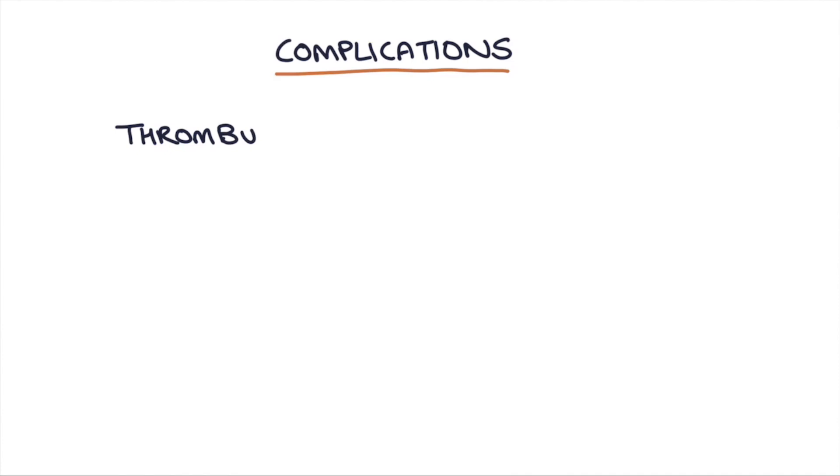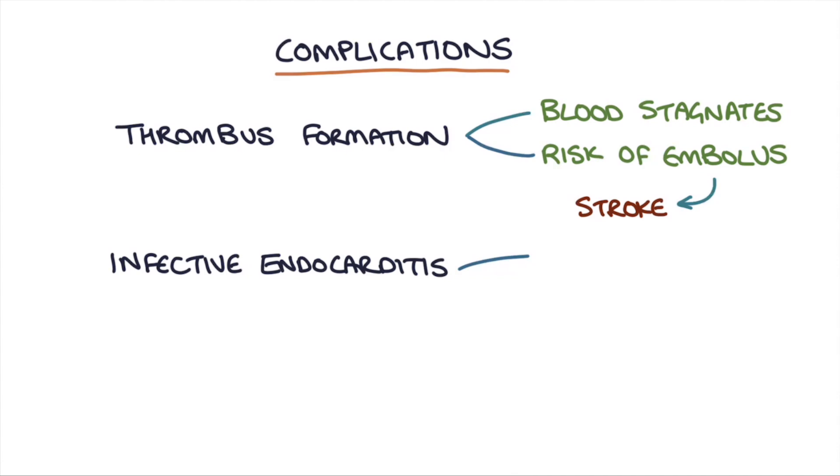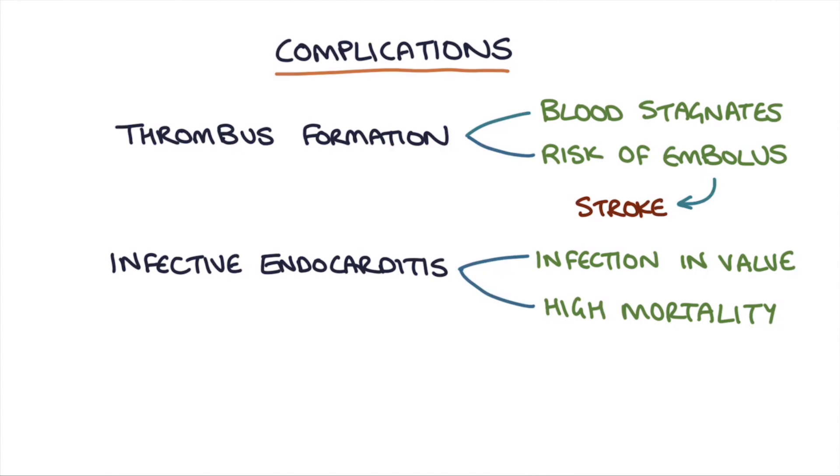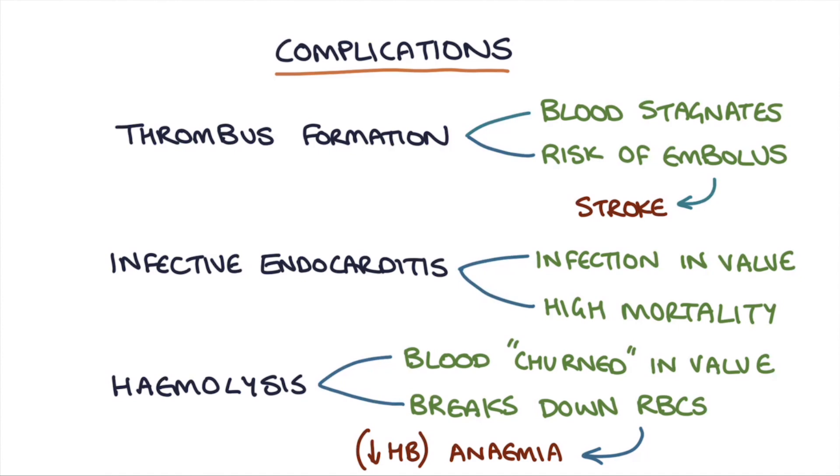The complications of metallic heart valves include thrombus formation, where blood stagnates and forms a clot with a high risk of becoming an embolus, travelling to the brain and causing a stroke. Another complication is infective endocarditis, where an infection develops in the prosthetic valve and carries quite a high mortality rate. The final complication is hemolysis, where blood gets churned up in the valve, breaking down red blood cells and leading to anaemia or a low haemoglobin count.